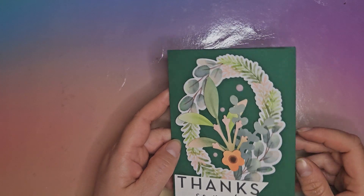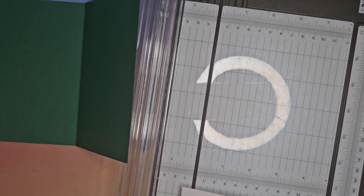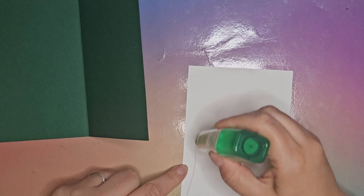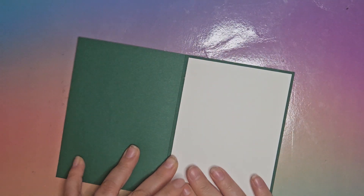This is a darker coloured card base, so I might be inclined to put a white matte layer on the inside. Your matte layer would just need to be 10 by 14 — let's just cut this down to 14, because it just makes it easier to write in a card if you've got a lighter coloured layer to write on. I'll grab some glue and glue that down — just a nice little squiggle of glue in the middle.